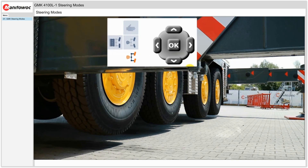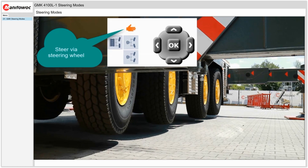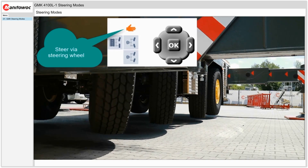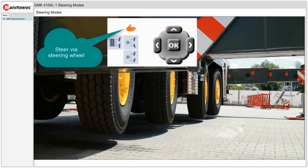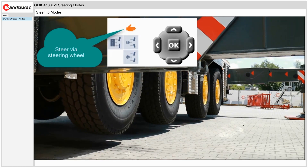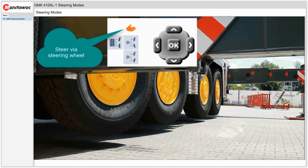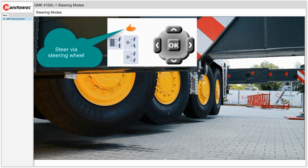The final mode is manual mode. In manual mode there are different steering configurations, whether we are steering with the steering wheel only or using the steering wheel and the steering rocker switch on the instrument display. Here we are steering with the steering wheel only to the left, and you can see axles 1, 2, and 3 steer to the left while axle 4 stays in the straight ahead position. Steering to the right, axles 1, 2, and 3 steer to the right and axle 4 remains locked in the straight ahead position.